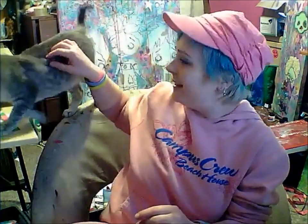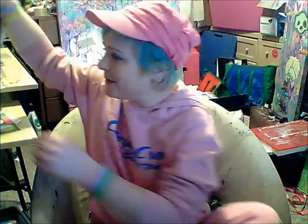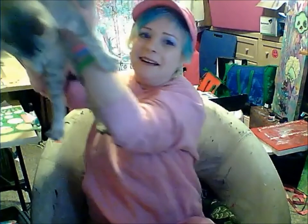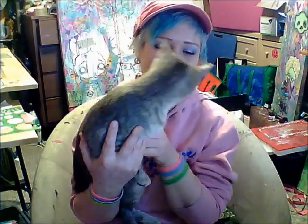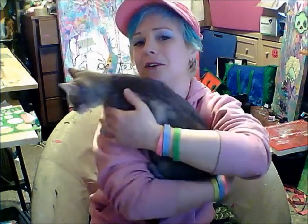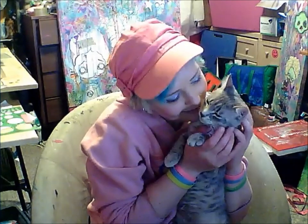Oh, and this is Pixel. I think she wants to say hi. Come here, Pixel. She's the best cat in the whole world — I know, all cat owners probably say that, but she really is. She doesn't want to stay. Why don't you want to be cute for the camera? You want to say hi? She's got so much exploring to do.